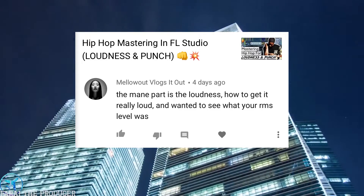Mellowout Vlogs asks: from my hip-hop mastering video, how did you get it really loud? Step one for me is making sure the kick and snare are leveled right so the bass isn't sucking up everything on the limiter. Another trick is to learn about the Fletcher-Munson curve — you can Google that to get deep into the physics of sound. Sound really becomes painful around 3,000 to 6,000 Hz — around 5,400 Hz is really where we perceive loudness.